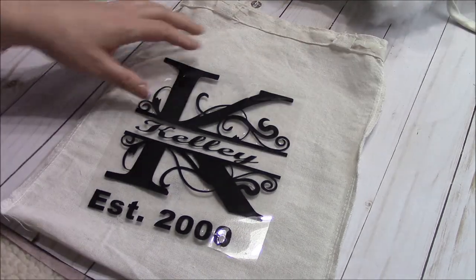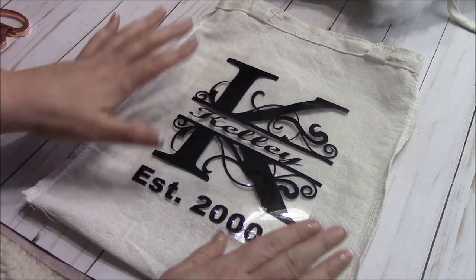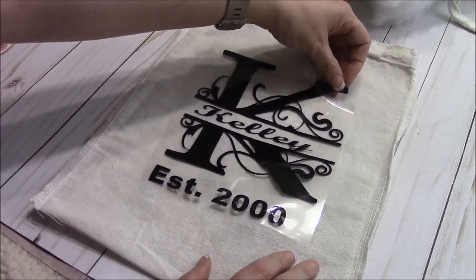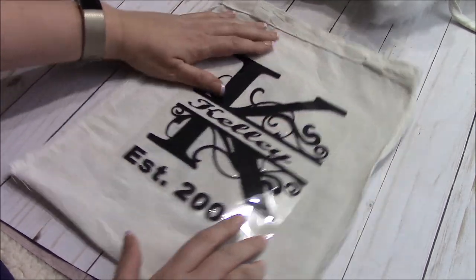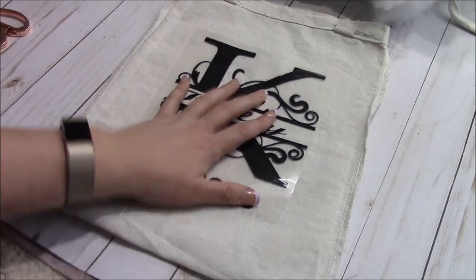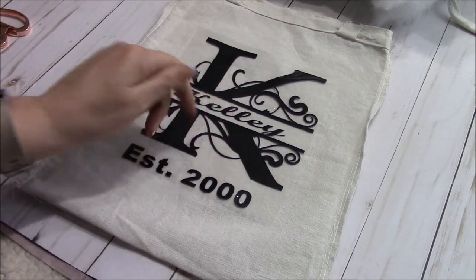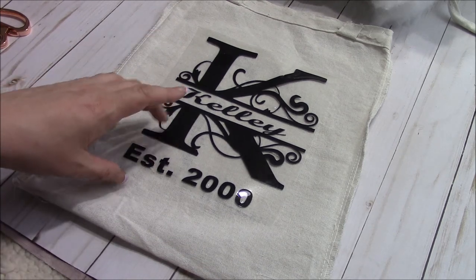The next thing is to take your design and center it wherever you would like on your pillow — maybe up towards the top, maybe in the center, wherever you like. Once you have your image where you want it, depending on the method you're using, I'm going to put this in my heat press. If you are using a heat press, I'm going to use it at 315°F for 15 seconds for this one.